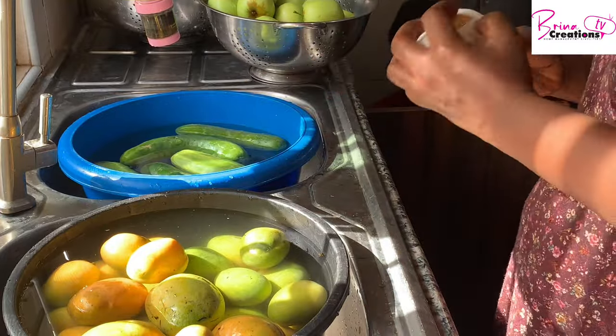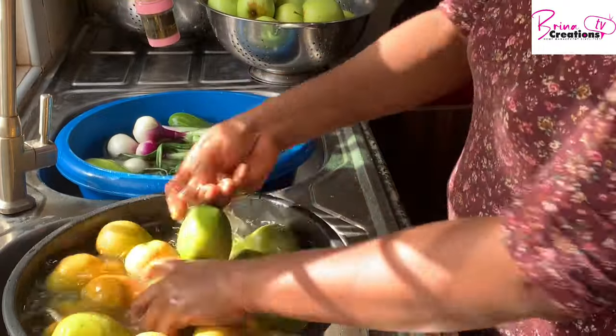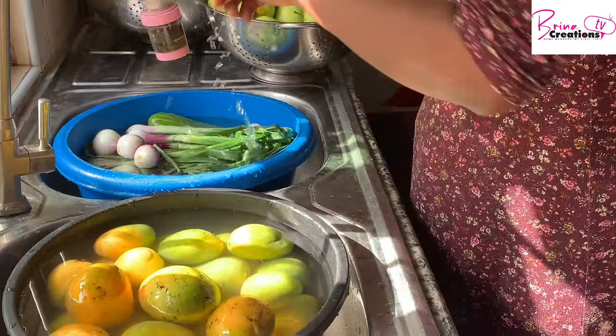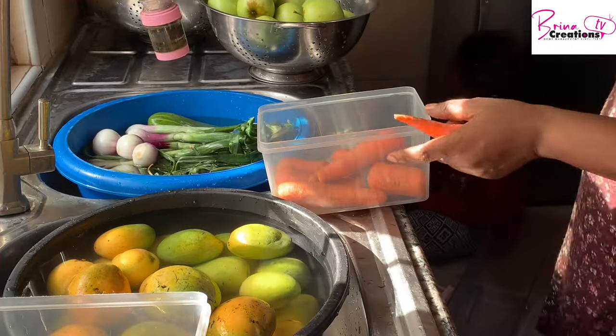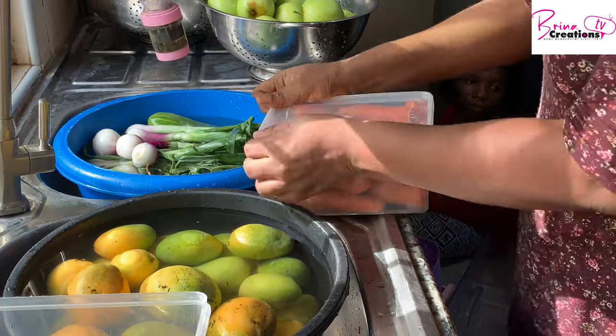I have my cucumber, spring onions, and mangoes. I like to do a lot of vegetables and fruits. Most times I use my vegetables for rice. Notice that the carrots are not being washed — I'm putting them in dry and leaving them in the refrigerator.